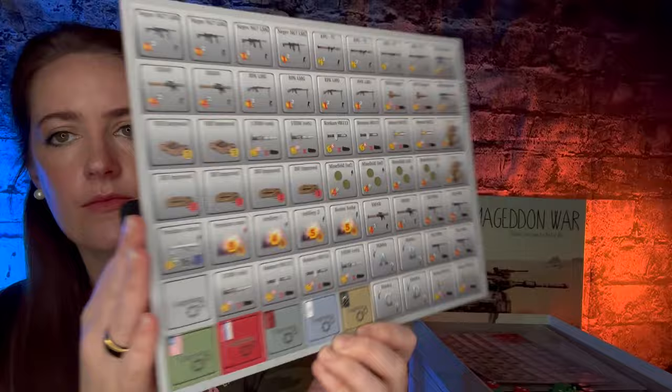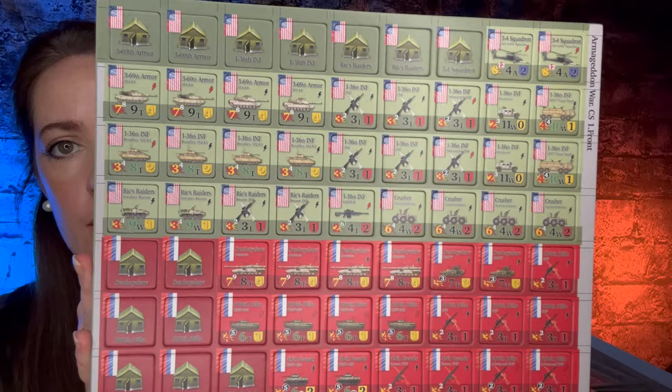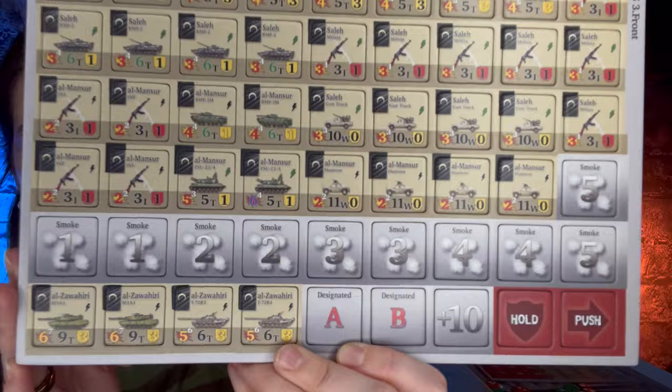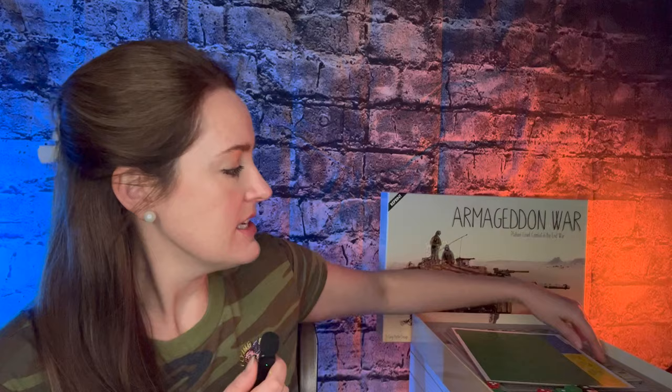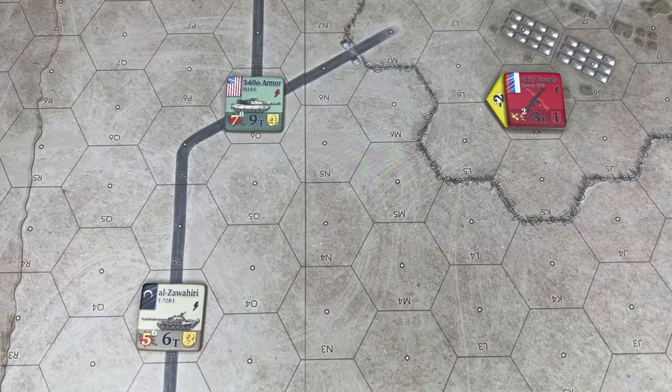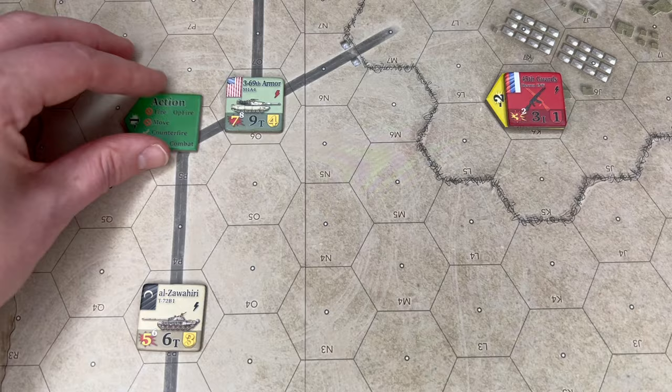You're probably thinking she said there were only four sheets of counters and she's about to hold up a fifth — and you're totally right. The fifth one are admin counters, which are typically kind of boring, but in this game they really add to the speed of gameplay and reduce how often you need to check back in the rule book. These admin counters have a little flag on the side. The flag is actually going to stick out from underneath the counter, and this eliminates having to constantly unstack units and look at the information on the counters that were in that stack.